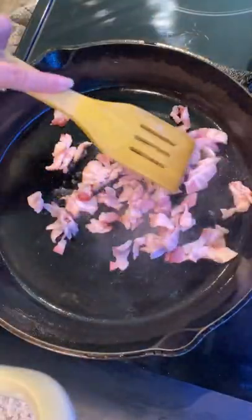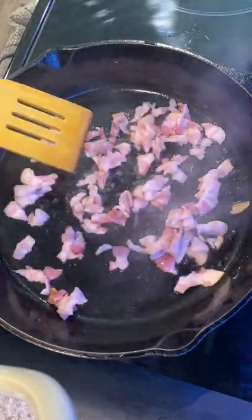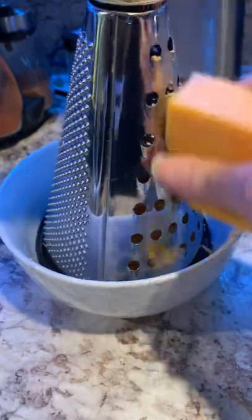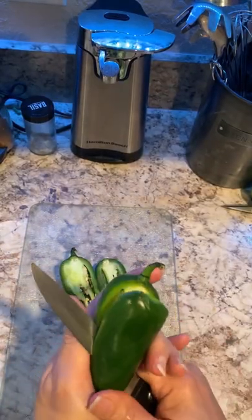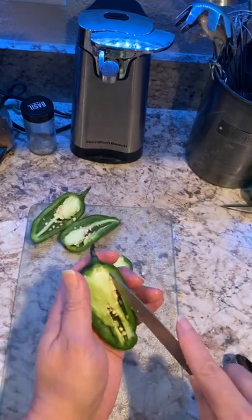Okay guys, here I go. Slice bacon in small pieces, cook for four to five minutes. While my bacon is cooking, I'm shredding the cheddar cheese. Hey guys, please make sure you wear gloves before you touch those jalapeño peppers.